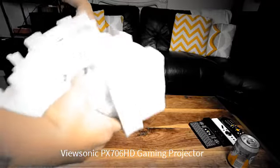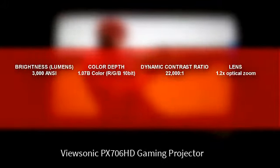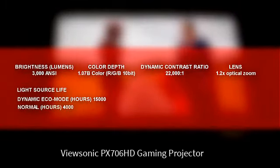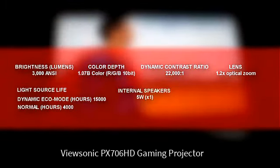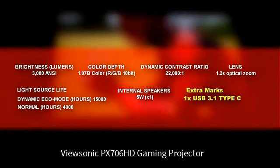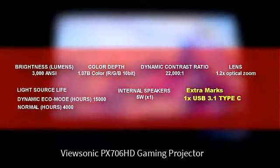Let me run through those all-important specs. Brightness of 3,000 ANSI lumens. It has 1.7 billion colours, so it's got 10-bit colour. Dynamic contrast ratio of 22,000 to 1. The lens has a 1.2 optical zoom. Lamp life in dynamic eco: about 15,000 hours; in normal lamp mode: 4,000 hours. The projector has one single 5-watt speaker, but it does get extra marks for having 1x USB 3.1 Type-C connector for hooking up a mobile phone.